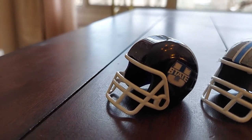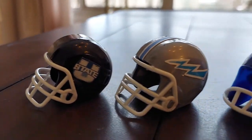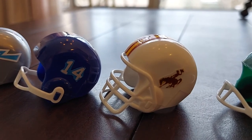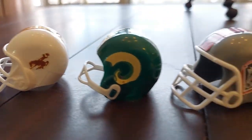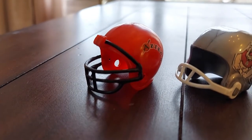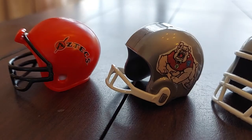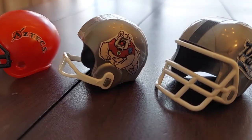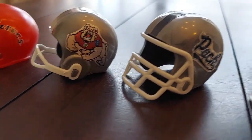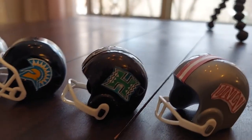Finally, we have the Mountain West Conference Mountain Division: Utah State winning the division, Air Force, Boise State, Wyoming, Colorado State, and University of New Mexico. Mountain West Western Division: San Diego State Aztecs, Fresno State Bulldogs, Nevada Wolfpack, San Jose State, Hawaii, and UNLV.